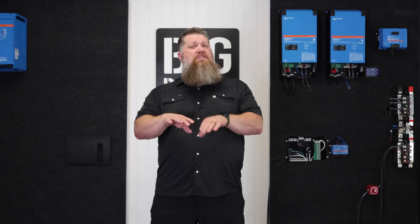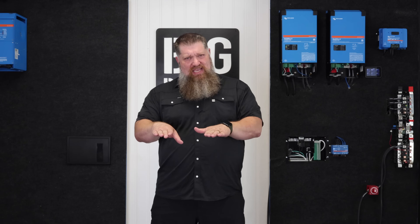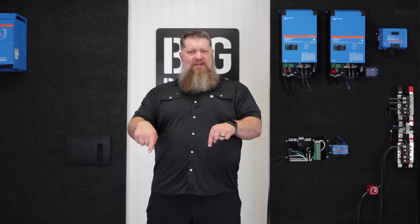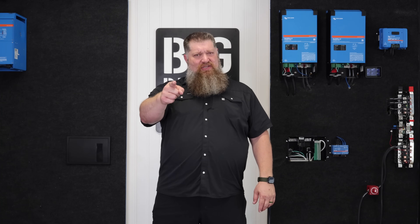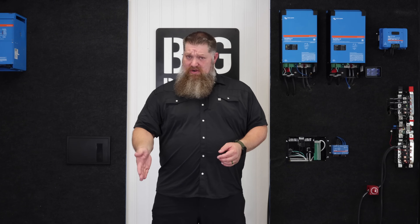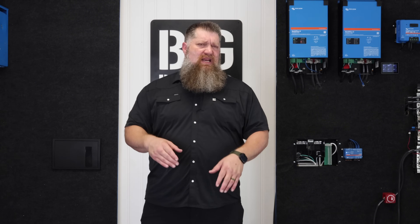When it comes to multiple batteries, I don't necessarily want the cables to be the same length unless they're going to the same point. Batteries have electricity inside, and the electricity from each battery needs to run the same race. If one battery has a shorter distance to the load than the other, the first battery with the shorter distance will do a majority of the work.